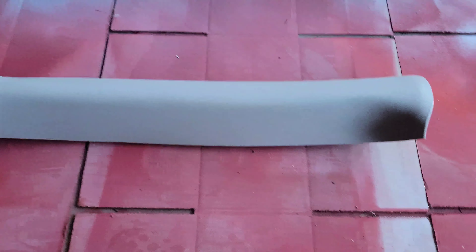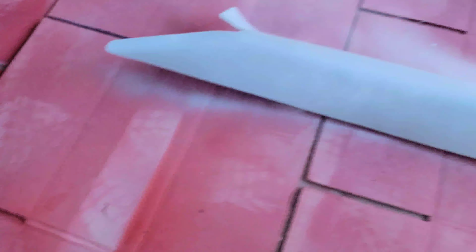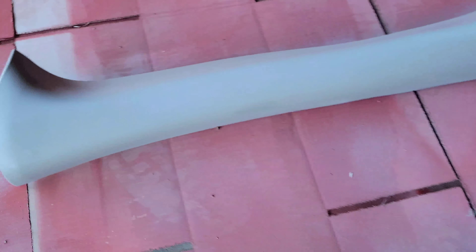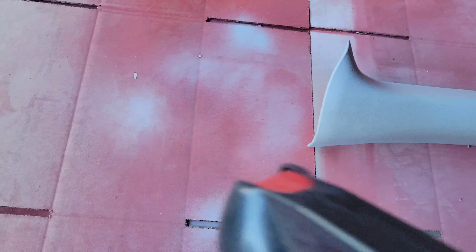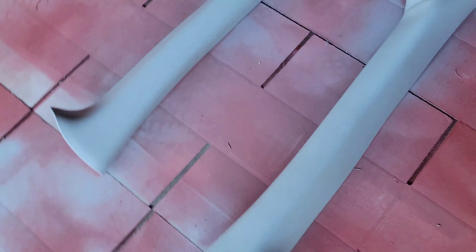Let's knock this second panel out — nice and smooth. You want to keep moving so you don't leave the spray nozzle in one place too long, because that's how you get runs. Knock this side out nice and smooth. That's the first coat, I'll be back with the last.